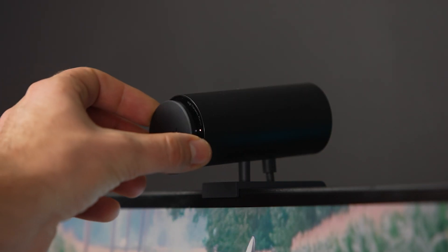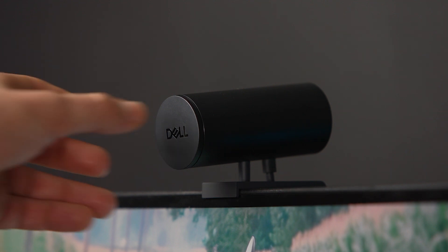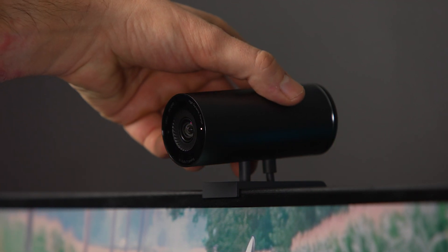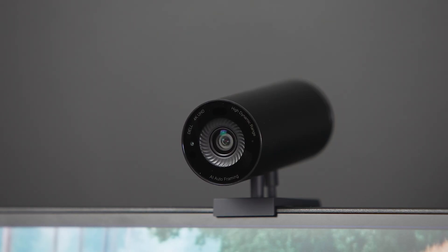One other neat design feature is the lens cap. It has a magnetic connection that easily mounts to the front of the camera, but when you pull it off to use the camera, instead of placing it on a desk you can place it on the back of the camera — a handy way to hold it that can hopefully prevent losing the lens cap. Just like the Razer Kio Pro, there is a small white light on the front that illuminates to indicate when the camera is in use.